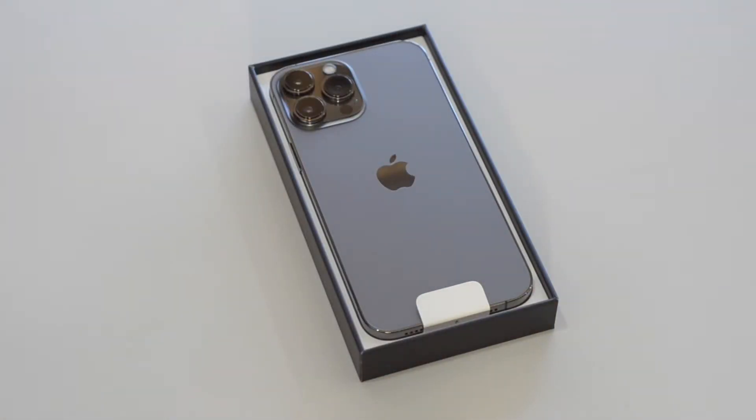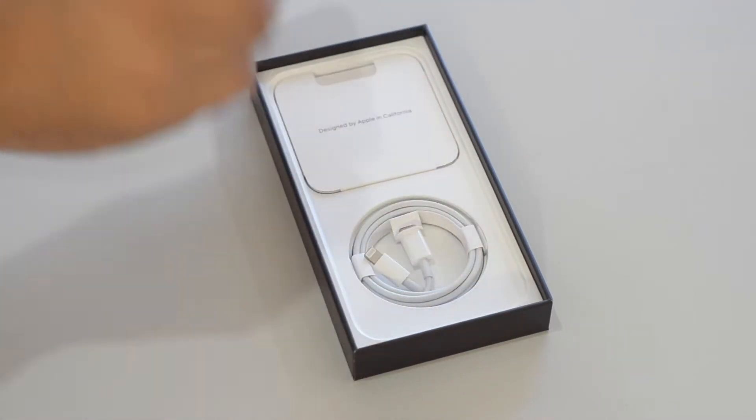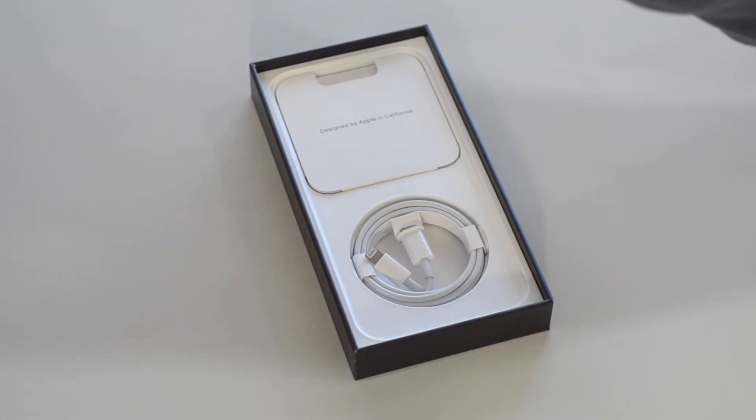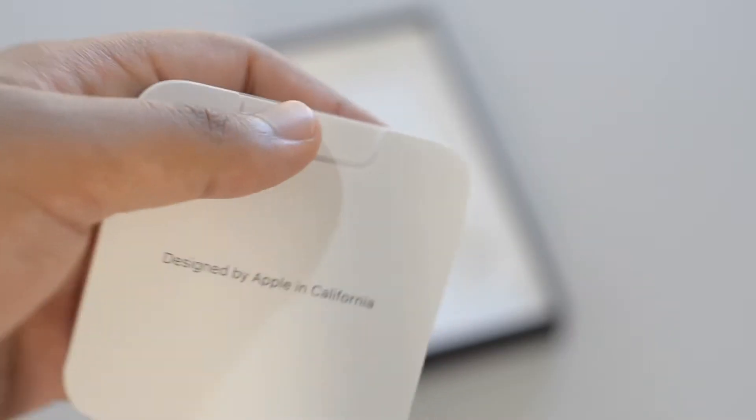Pulling off the top we can get into the box, and that graphite in person isn't as dark as it looks on Apple's website or the box. Lifting up the phone, we'll set this aside and come back to it later. My first impression of handling the phone was that it feels so premium and hefty.